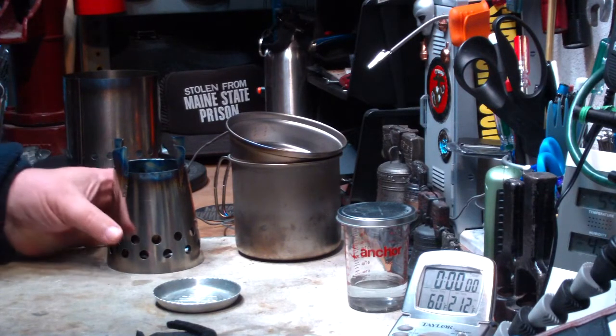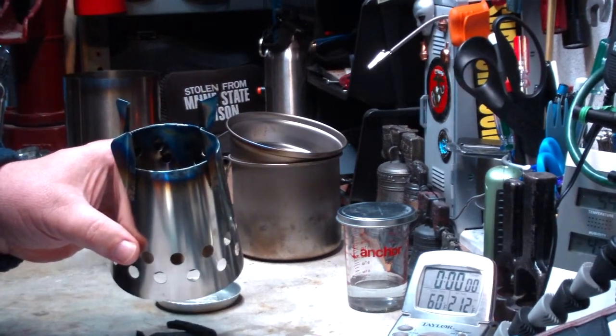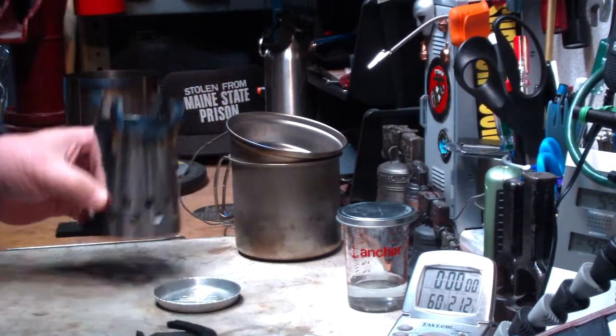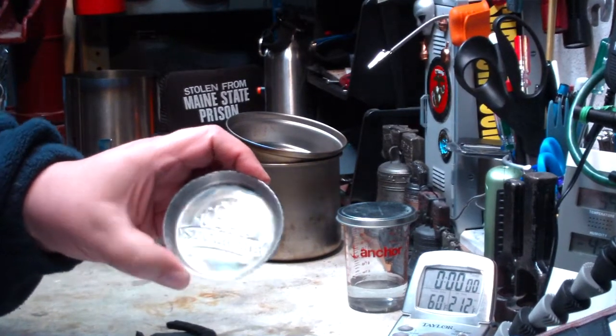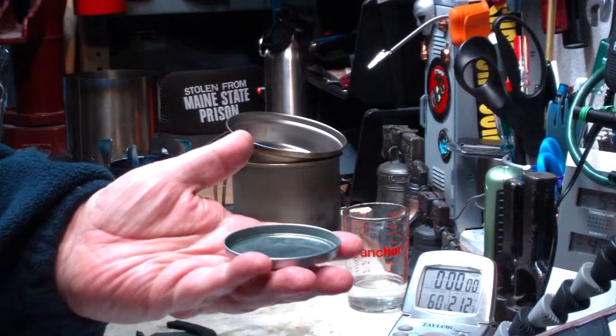Hi, Hiram here. The other day I did a test with this Bush Cooker LT2 that I got from Ninja K3K to borrow. I did it in the Snowpeak 900 with this aluminum dish as an alcohol pan instead of the alcohol pan that came with the kit.